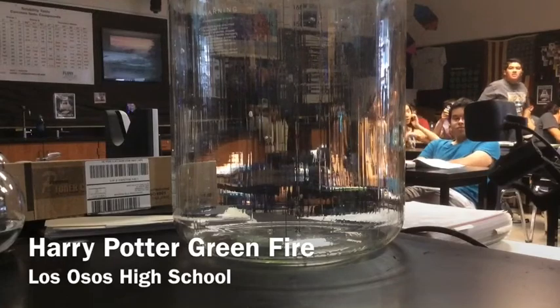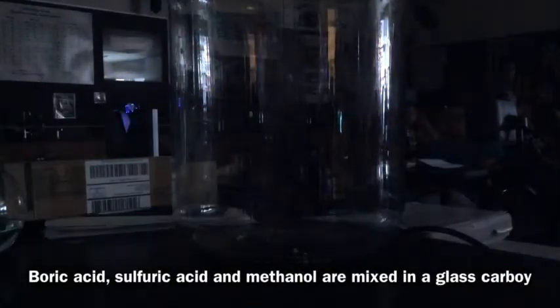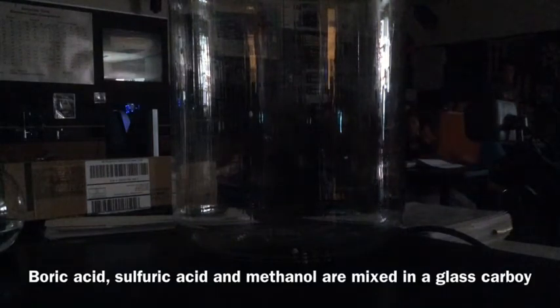Green flash. You guys want to hit the lights for me? So remember, this is going to be really loud, and really green, and really fiery.